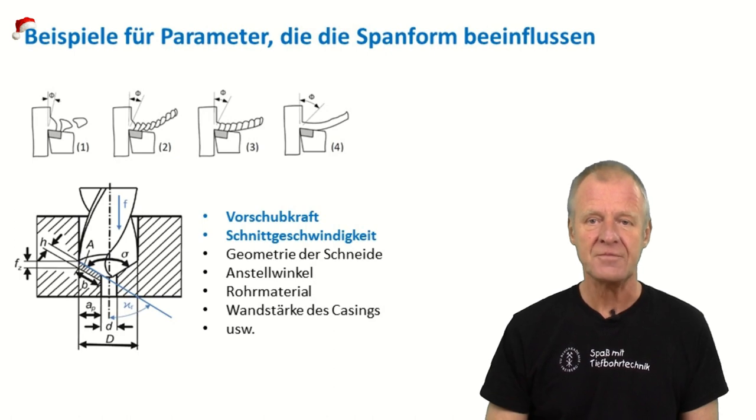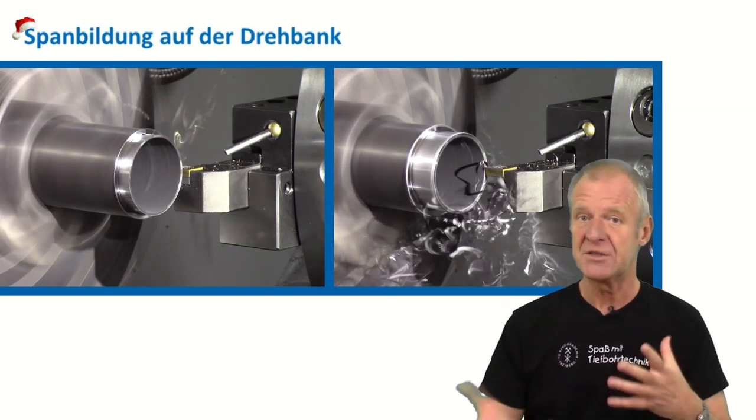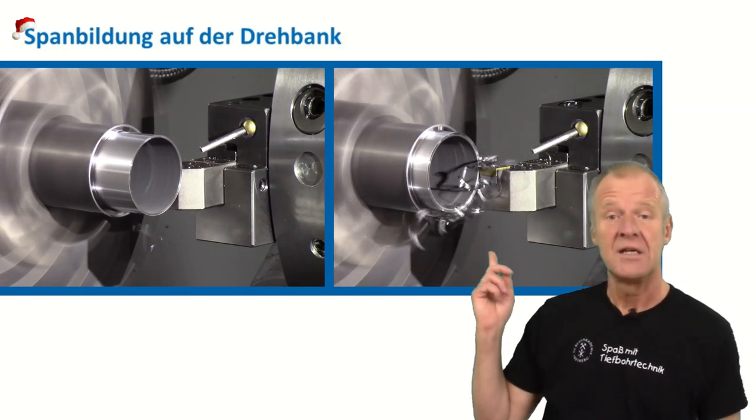We can demonstrate this on our lathe machine in the workshop. If we change the operating parameters just a bit, we can sometimes produce short friable chips or even long continuous chips like this.